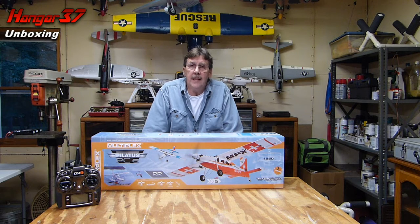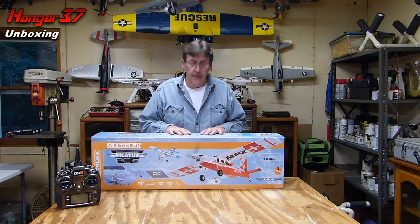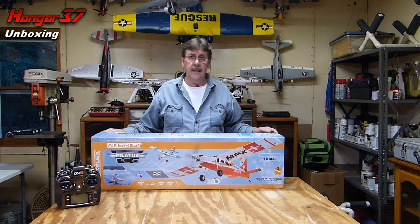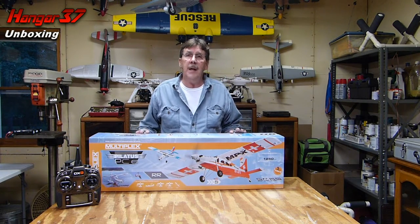Hi, my name is John and this is Hangar 37. Tonight we are going to do the unboxing and assembly of the Multiplex PC6, which is another one in a long line of stall planes. Watching videos, this one looked really interesting so I got a deal on it from Tower Hobbies. So let's do the unboxing.